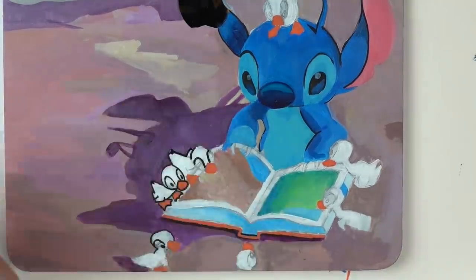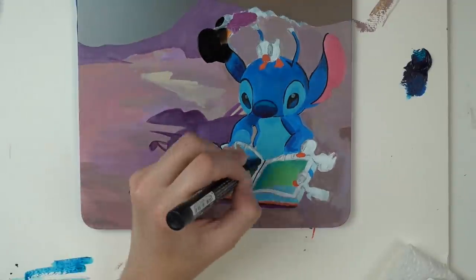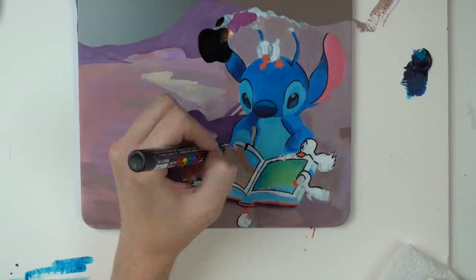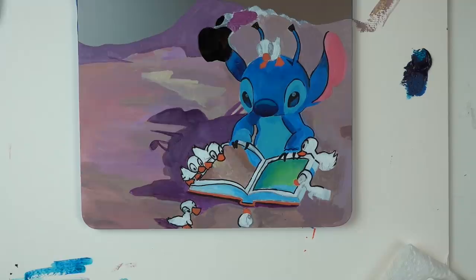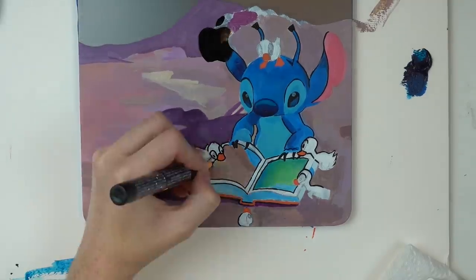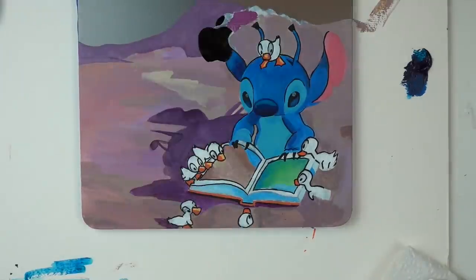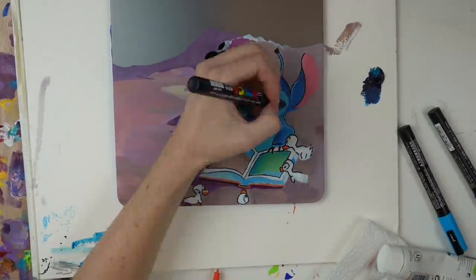I was happy enough with how Stitch came out. The ducks — if I could do them again, I would probably paint them with a paintbrush even though the details wouldn't be as easy to do, because the Posca markers that I have are very, very thick and the details on this were quite thin, so I didn't get the exact effect I was looking for on the ducks. But on Stitch I was very happy with how he turned out.